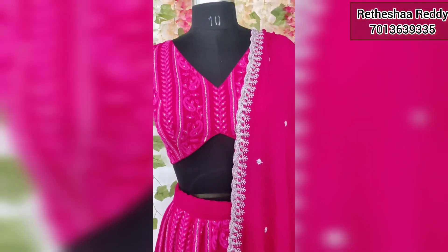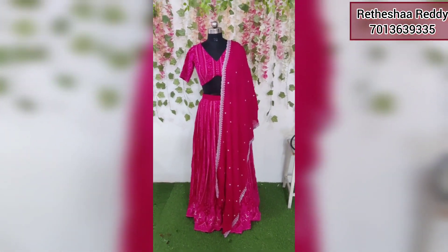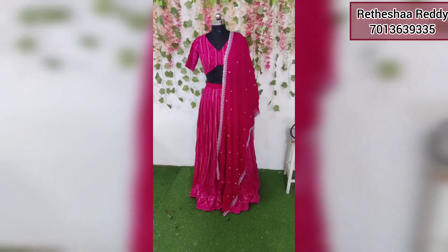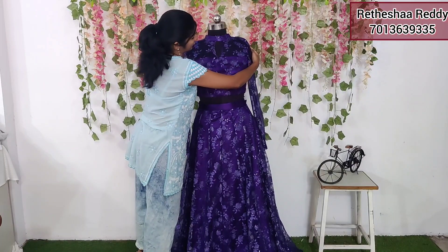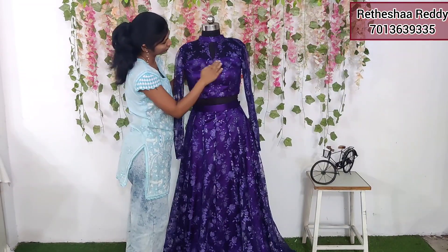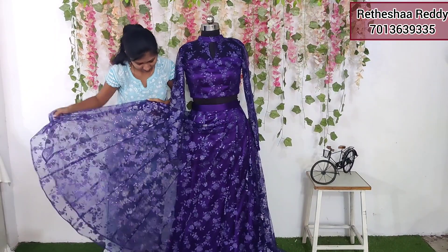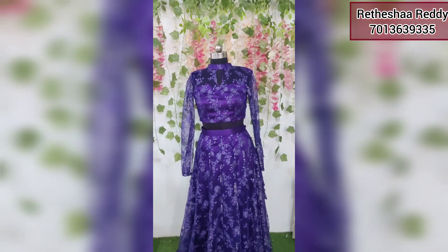I'm going to dye this fabric. I'm going to dye this chicken curry fabric. I'm going to choose this color. And the neckline is very good. And the neckline is very transparent. The neckline is very transparent and the nose is very thin.